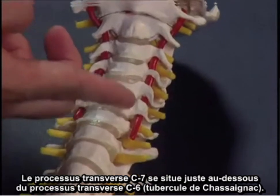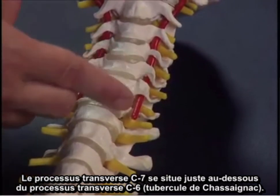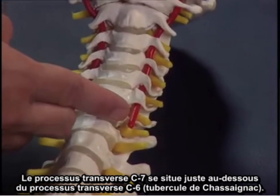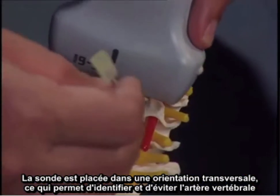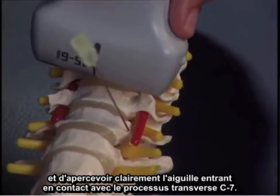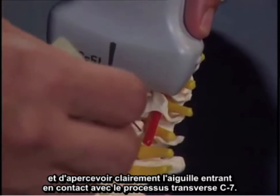The C6 transverse process, Chasniak's tubercle, and immediately inferior is the C7 body and transverse process. The probe is placed in the transverse orientation, clearly identifying and avoiding the vertebral artery, and the needle coming in contact with the C7 transverse process.